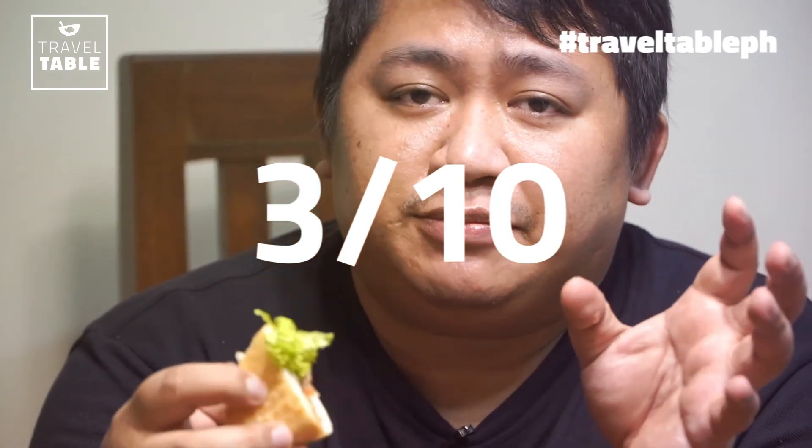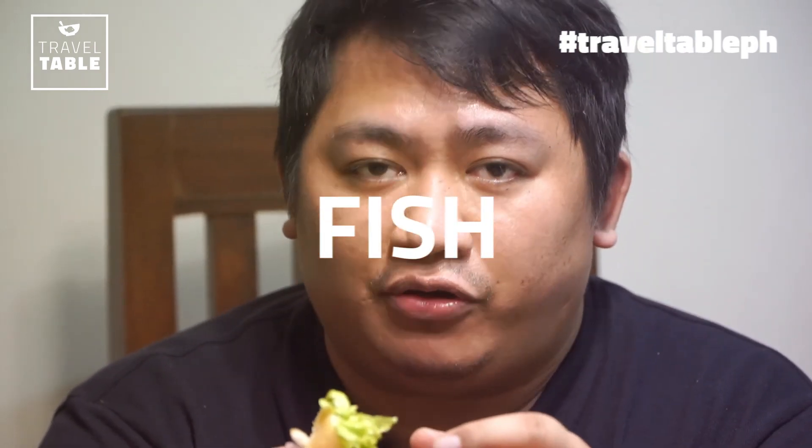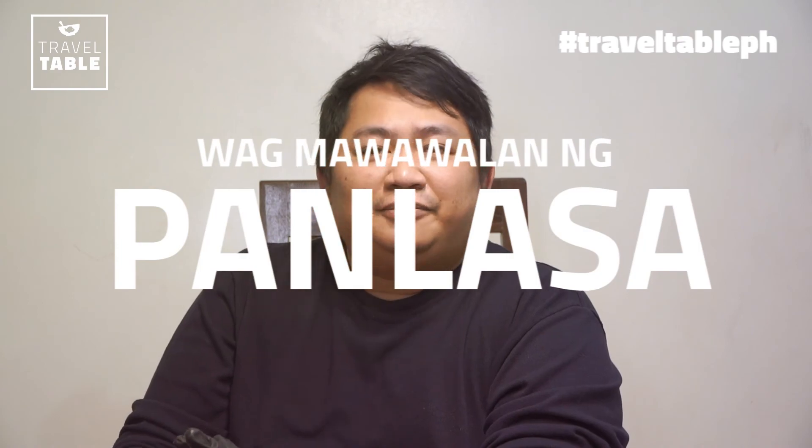Pwede rin itong i-try ng ibang meat — pwede kayong magtry ng chicken, shrimp, at sa mga isdang nilagay. Ban me! Napakadali lang gawin nung ating recipe. So please i-like and mag-subscribe sa aming YouTube channel and Facebook page para maging updated kayo sa mga susunod pa naming videos. And remember guys, sa lahat ng mga pagsubok at challenges na na-experience natin today — ang importante, huwag kayong mawawalan ng panlasa.